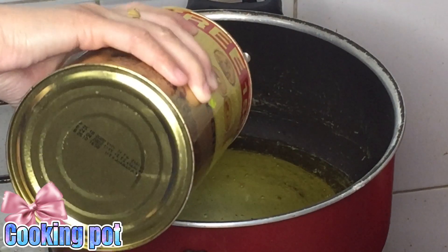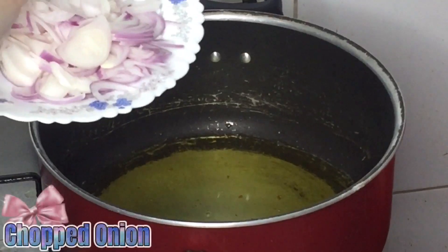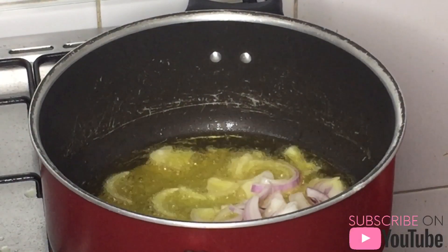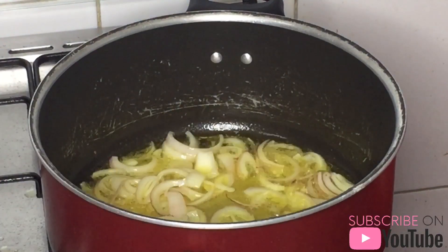Place another pot for making milk chicken. Heat oil in a pan for frying the onions. Add a generous amount of oil to fry the sliced onions. Use the spatula and keep stirring in between to fry the onions evenly.